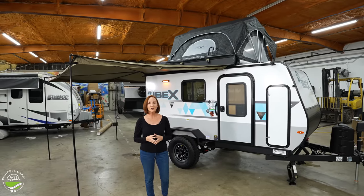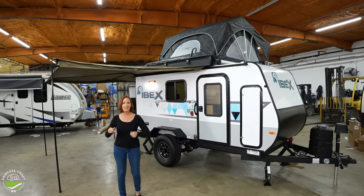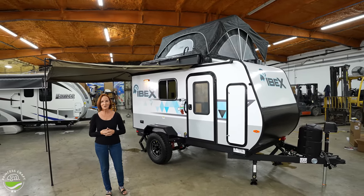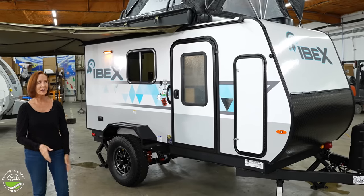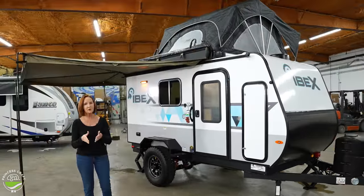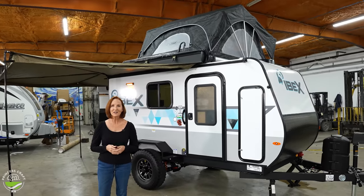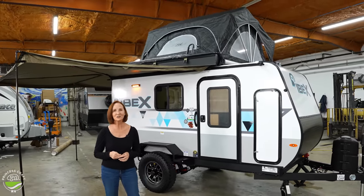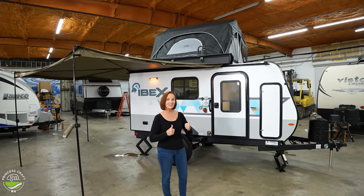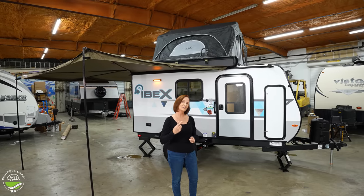Everything I'm going to show you here comes standard, so you don't have to worry about options. This 270-degree awning, the rooftop tent, all the extras — standard on this trailer. It's affordable, it is ready to go off-road, super cool. Now remember, features and options can be a little different as time goes on, so be sure to check with the details when you go to see your dealer. There's a lot to see inside and out. We're going to start inside, so let's get started.